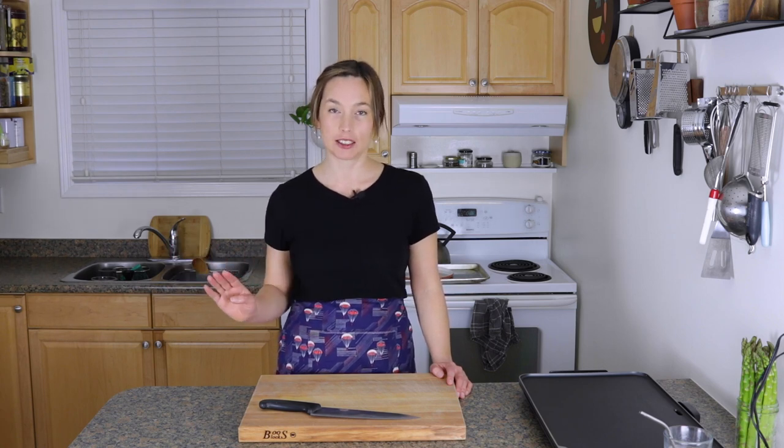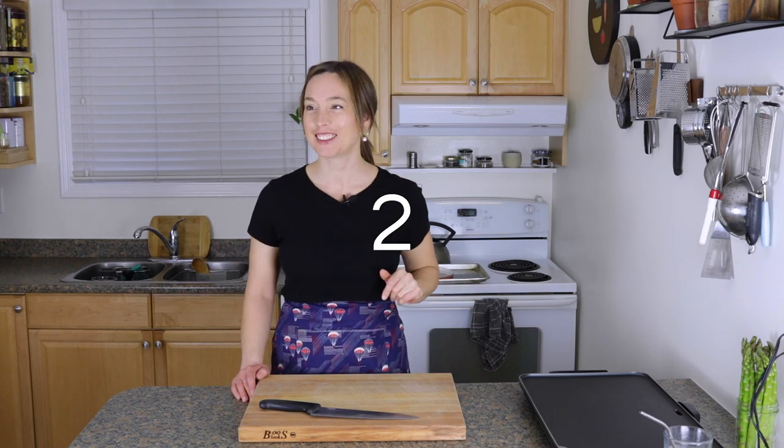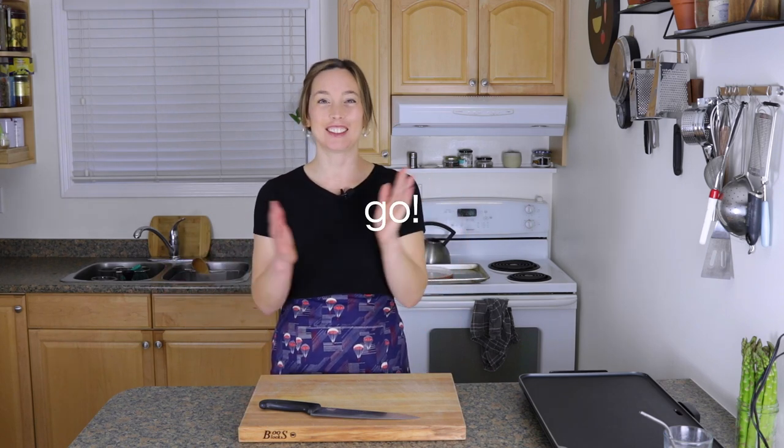So I'm going to try and do this whole dinner in 30 minutes, real time. Let's just see how it goes. Alright, it's 7:06. Start the clock and go.